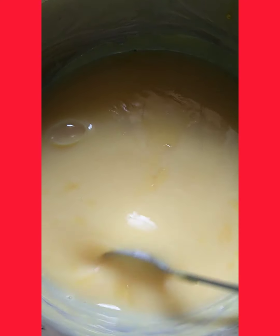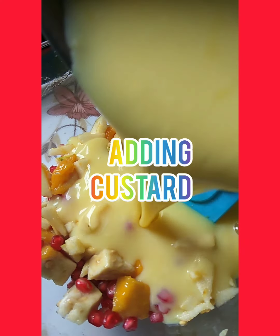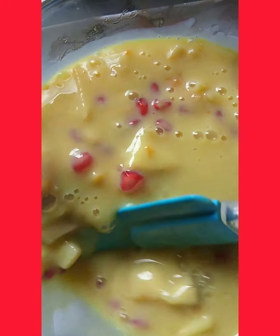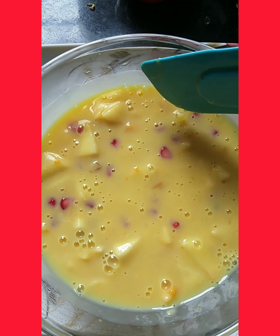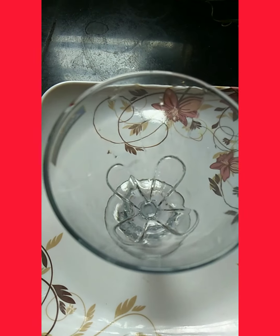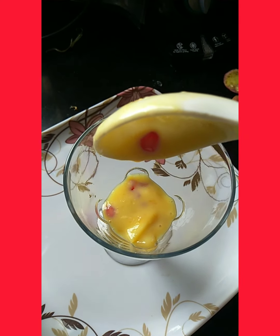I am going to add some more toppings and mix it all in. This is so delicious!